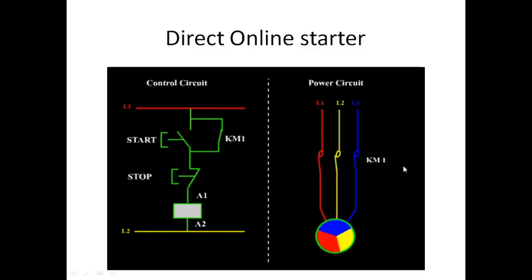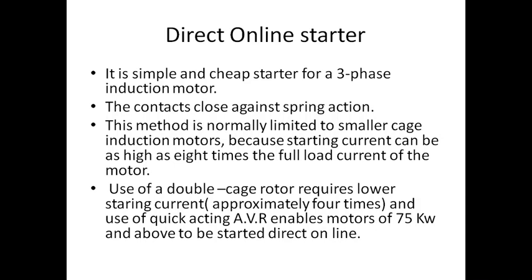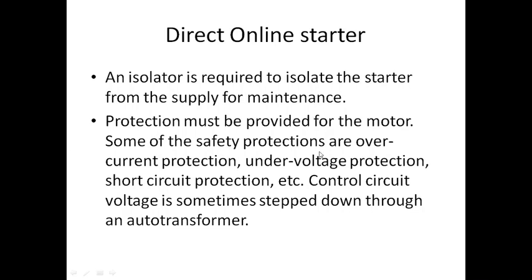Initially the motor has contact with the starter supply. Once it starts rotating, the switches are taken off and the starter is disconnected. This is the direct online starter. A three-phase connection is given to the induction motor; contacts close against spring action. Safety protections are also included — for example, if there is a very high voltage, the safety protection can stop and protect the motor. Over-current protection, under-current protection, and short-circuit protection can all be provided to the motor along with the starter.